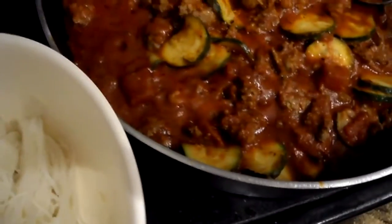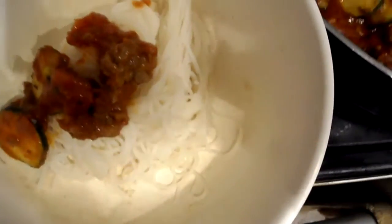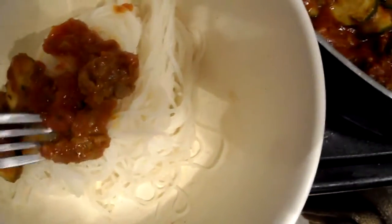We're gonna put some of this right in there, and I'll do a quick taste test for you. Just like that — it actually goes on really well.